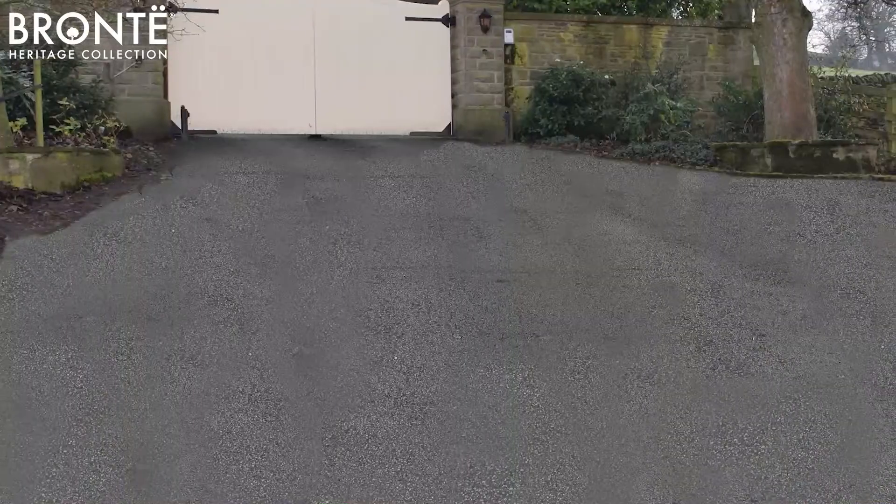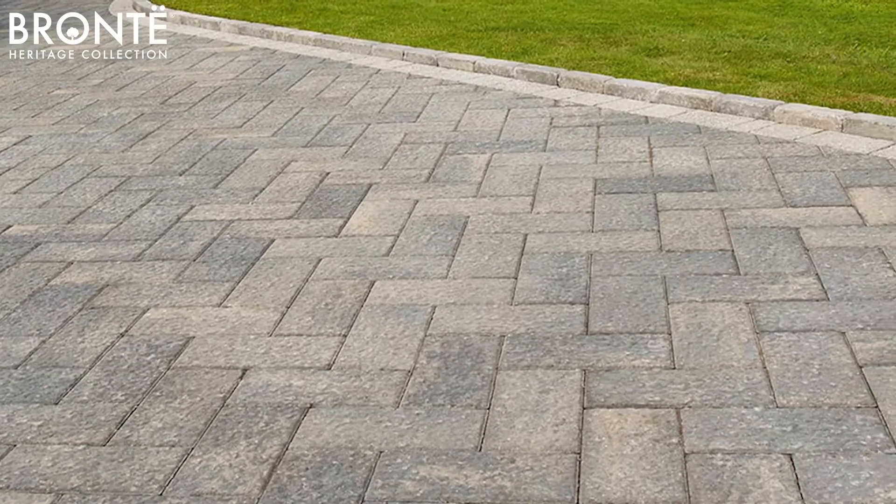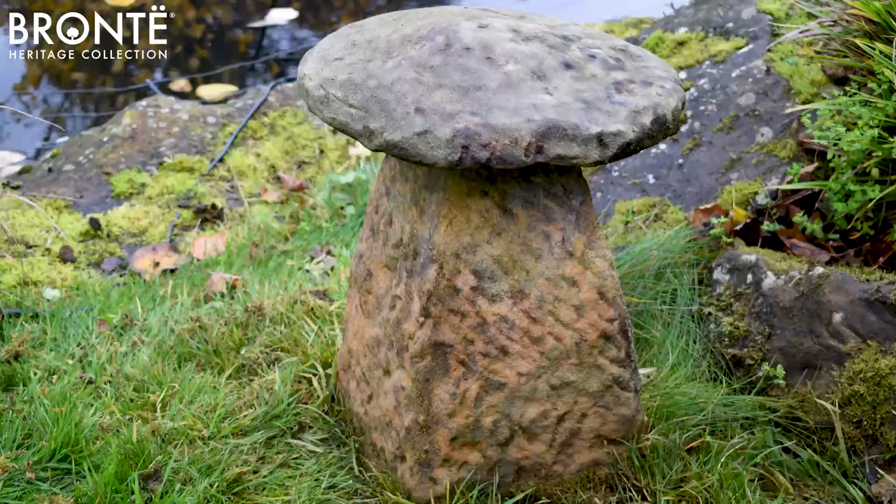Just spray the ready-to-use, fast-acting formulation onto the surface and leave for two hours. There is no need to scrub. Bronte black spot remover does the rest, keeping your block paving, patios, paths and ornamental stonework looking their best all year round.